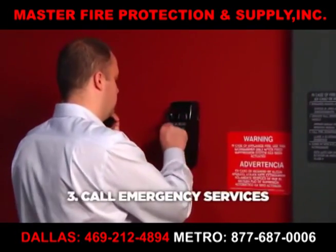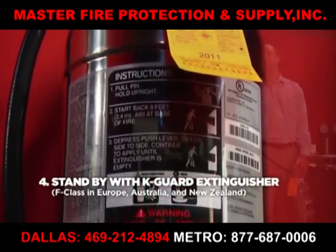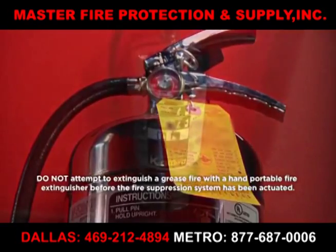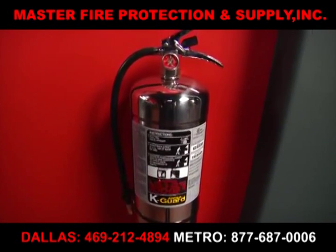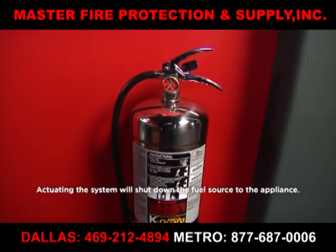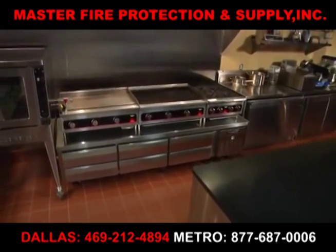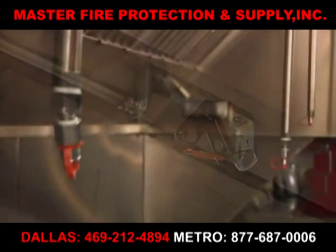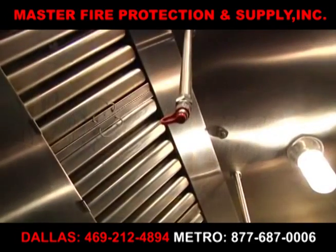Call emergency services. Stand by with K-Guard Wet Chemical Hand Portable Fire Extinguisher. Do not attempt to extinguish a grease fire with a hand-portable fire extinguisher before the fire suppression system has been manually or automatically actuated. By actuating the system, the fuel source to the appliance will shut down. With proper maintenance and a few simple precautions, your Ansel system will be armed and ready to suppress fire in your restaurant cooking equipment. If you have any further questions, please feel free to contact your authorized Ansel distributor.